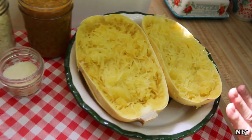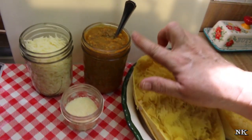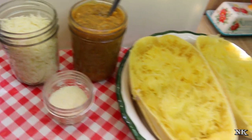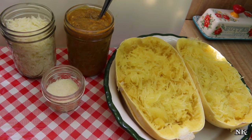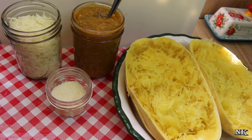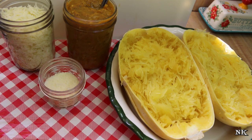Today we're gonna take that roasted spaghetti squash that we made in the microwave, and we're also gonna take some of our homemade pumpkin pizza sauce, and we're gonna make a really awesome low carb lunch for Rick and I to have today. Not because we're on a low carb diet, but because it just is low carb and it's gonna be delicious.